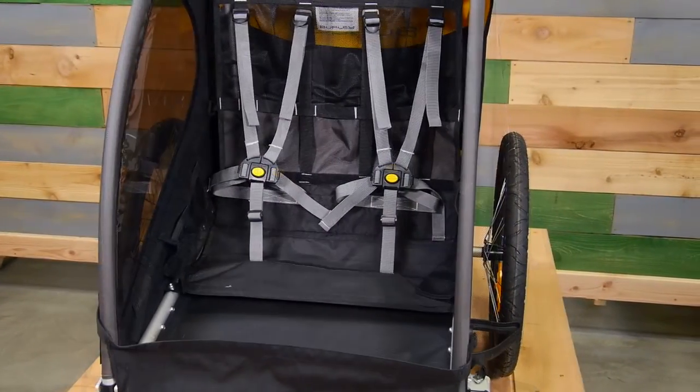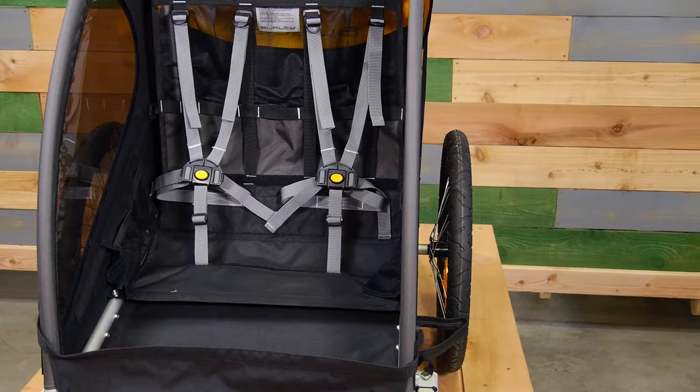Remember, always make sure the straps are secure around your little one before you go for a ride.